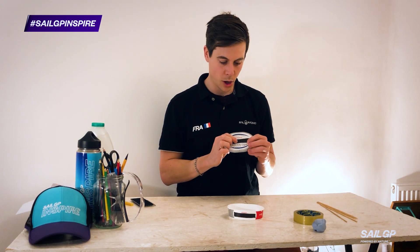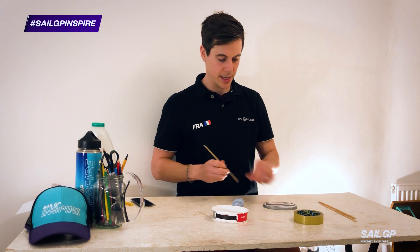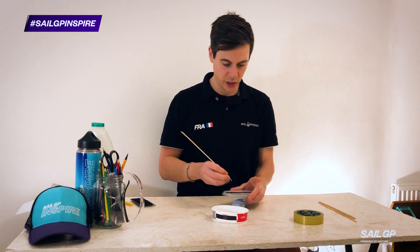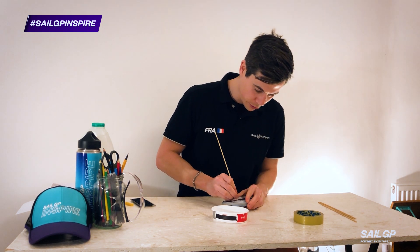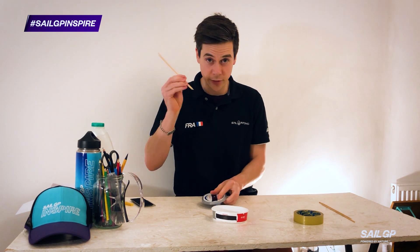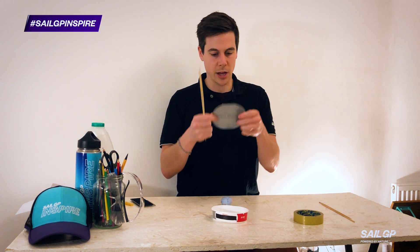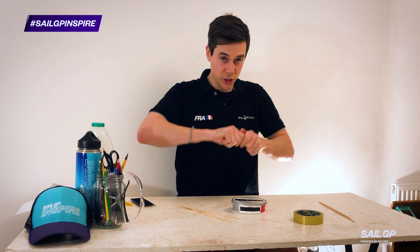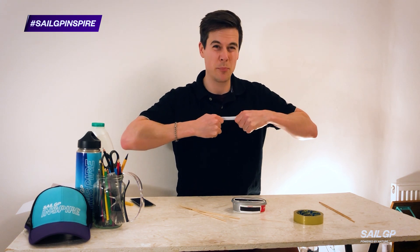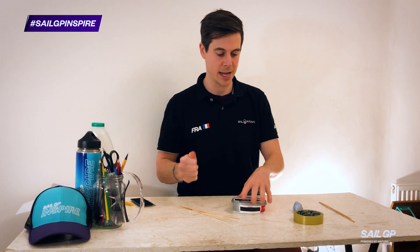Step one: make a small hole in the middle of the lid of your tub. A really good tip is to have a piece of blu-tack underneath, and you can use the sharp end of your skewer to push a hole through — the blu-tack underneath means that you don't go through your table. Let's go for two skewers through the hole. Now I'm going to break off a really good chunk of blu-tack. This is going to weigh the bottom of my boat down, which is going to help its stability in the water and make it less likely to capsize.